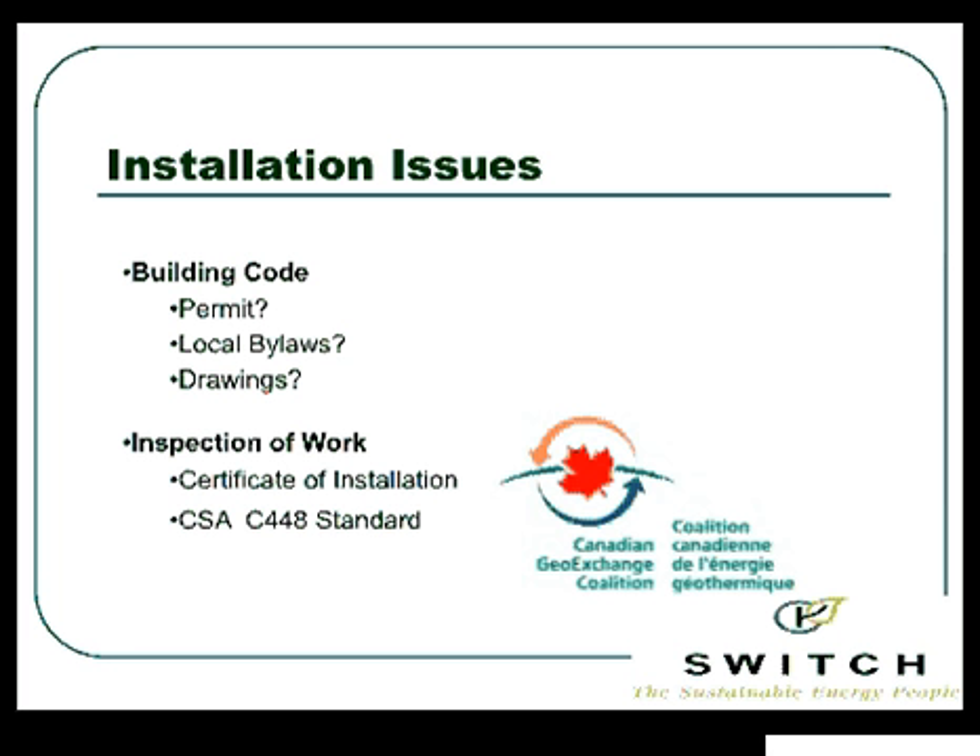Because of issues around improper design and poor performance, we now have a certificate of installation from the Canadian Geo Exchange Coalition. Haven Homes is one of the Switch members. They have done the installation courses and designer courses, written the exams to confirm they're doing and installing the system properly. They're not going to have issues of loop connections breaking underground. They can provide a 50-year warranty on that loop — loop warranties are actually longer than the equipment in your house. It's all governed by CSA standard C-448.